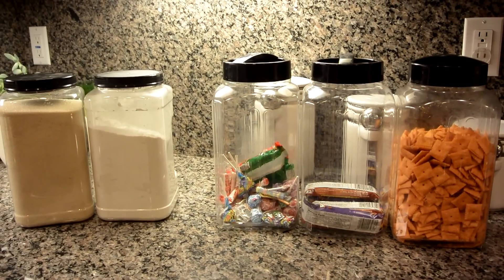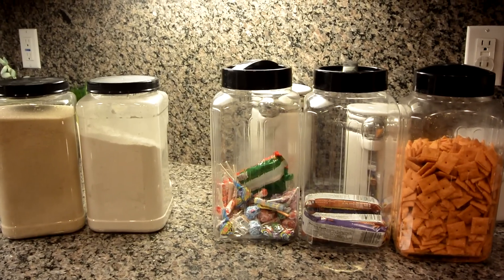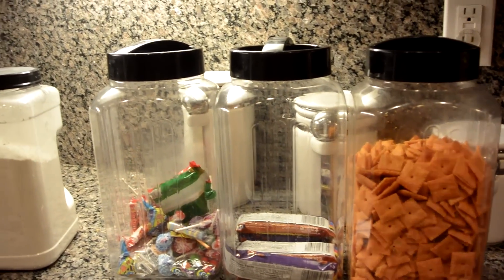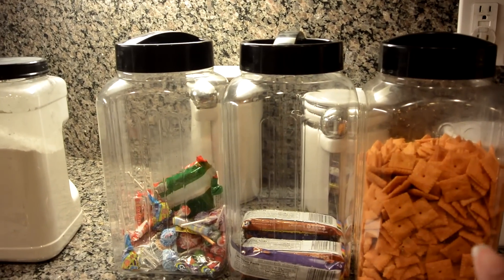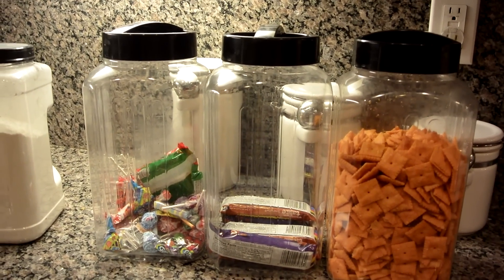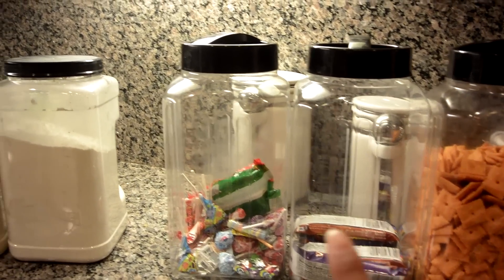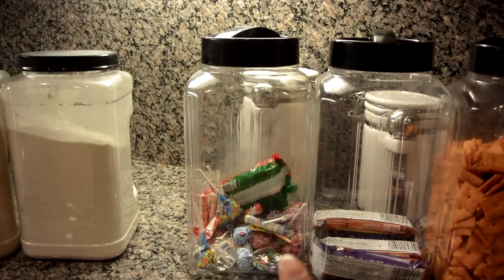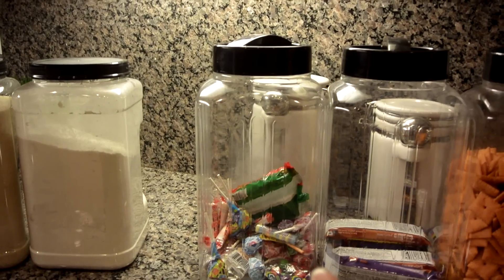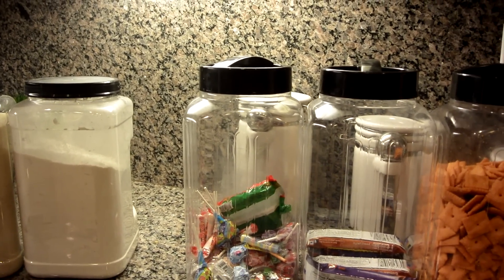So this is how I repurposed that pretzel container from Costco. I just placed my kids' snacks in the containers. What I did is remove the labels from the front and back, cleaned it up, and placed in their snacks. This one is housing the Cheez-Its and their granola bar. And then their candies that they receive at parties and gift bags — instead of having them in bags, I just put them in here so they can just go in and grab a piece of candy.